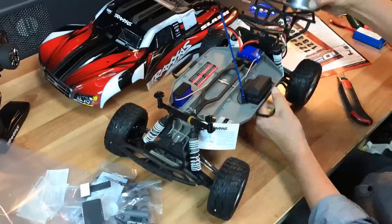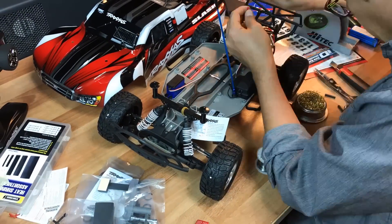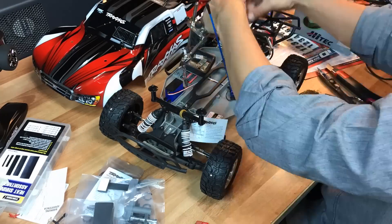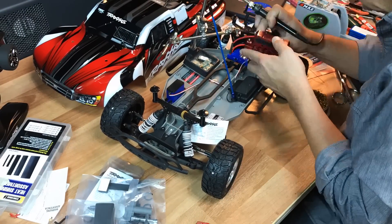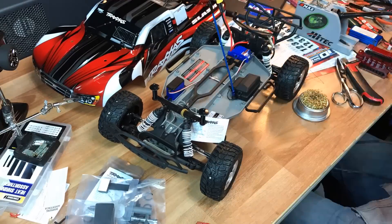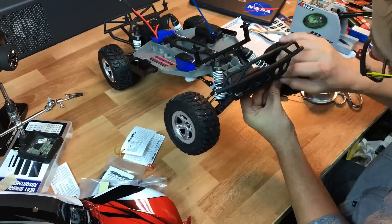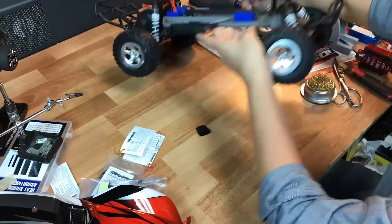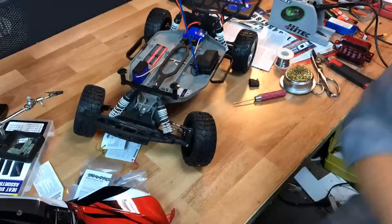There are some foam pads — I'm not really sure what those are for, maybe to assist the body. One thing I should mention is that this truck is completely waterproof: the receiver is in a waterproof box, the steering servo is waterproof, and so is the motor and gearbox. I'm now soldering on my XT60 connector and changing the shock positions to make it more street-friendly, since we're not really taking this one to the track.